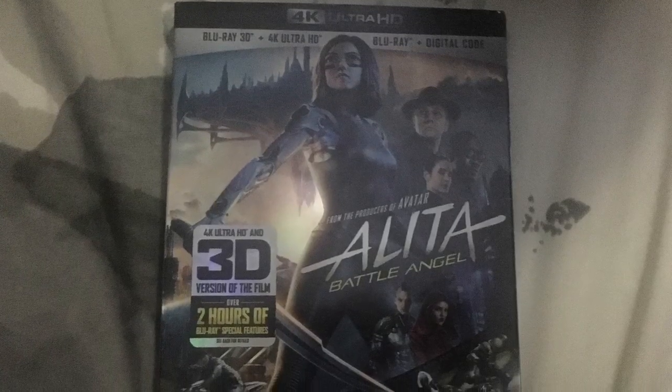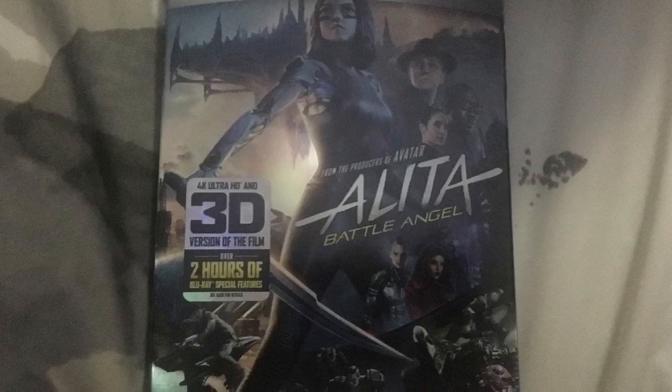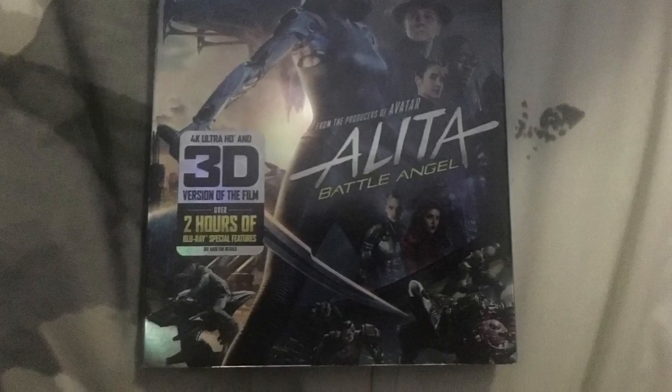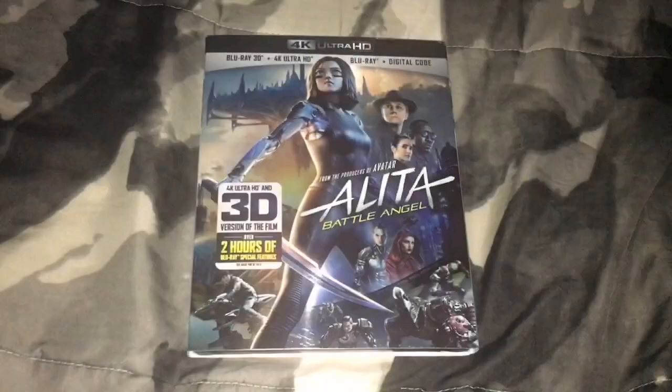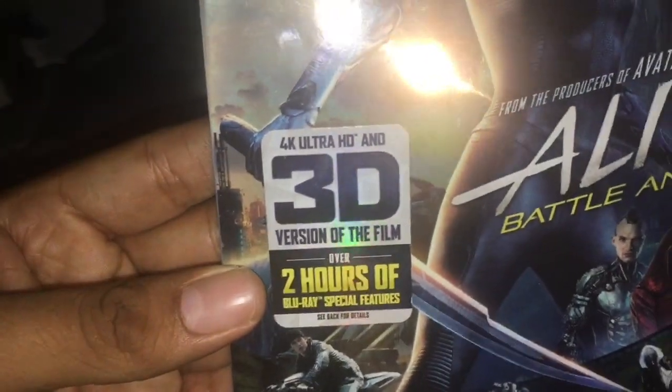Hello everyone, today I am doing a 4K 3D Blu-ray unboxing of Alita: Battle Angel. I picked up this 4K Blu-ray from Target, and it includes a 3D version of the movie.